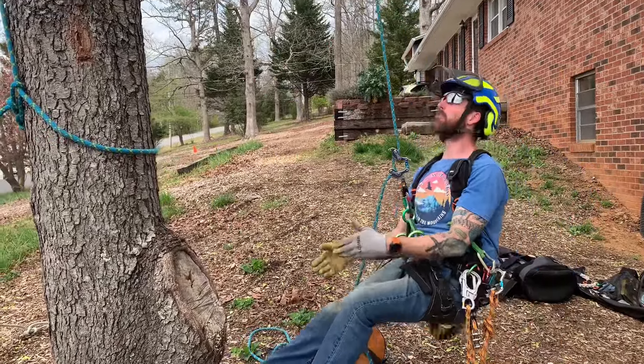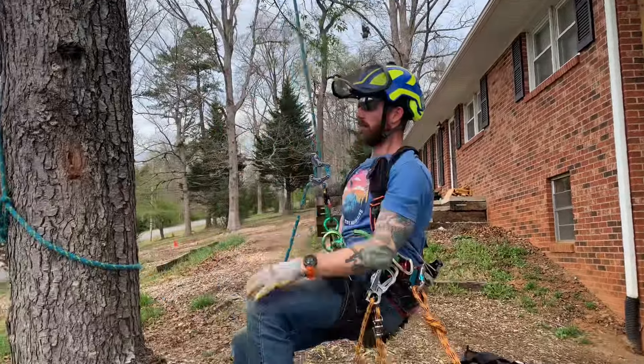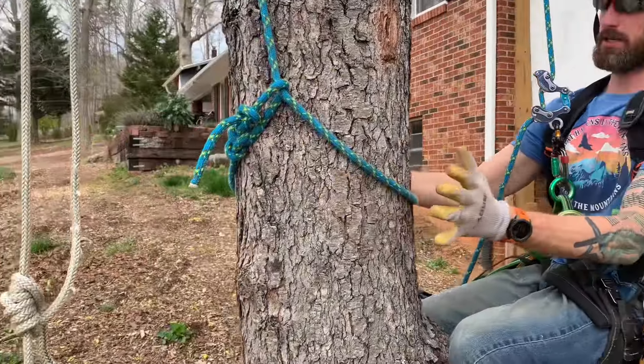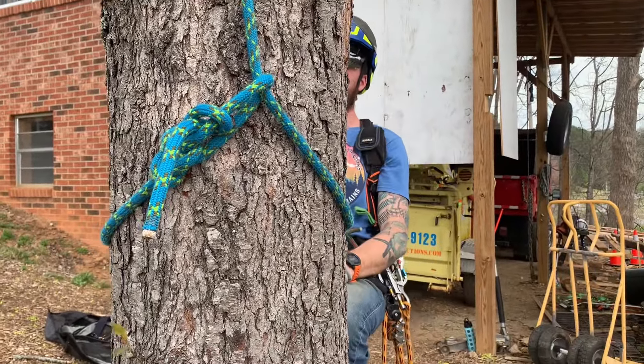We're going to start by balance testing our tie-in point, making sure that I'm on a base tie in this case. We want to make sure my base tie is good — that's a nice secure knot, it's not going to come undone on me. And now we're going to do SRT.